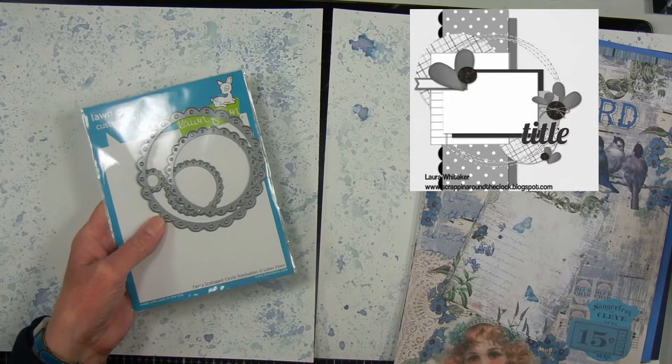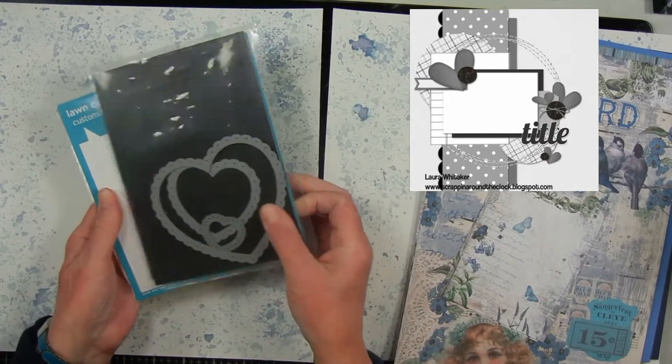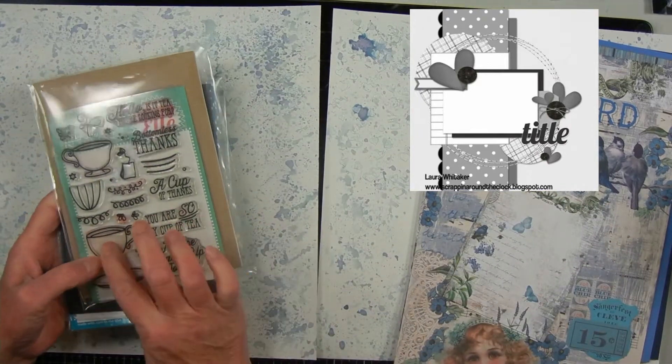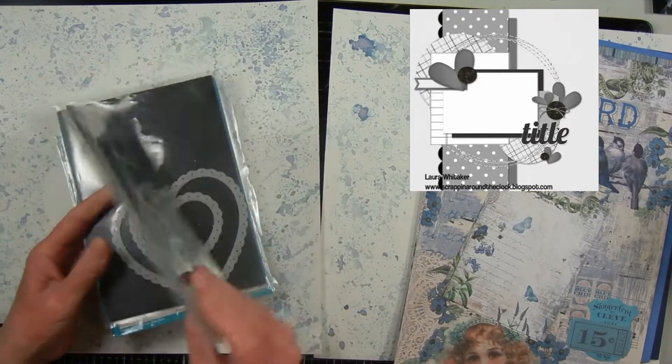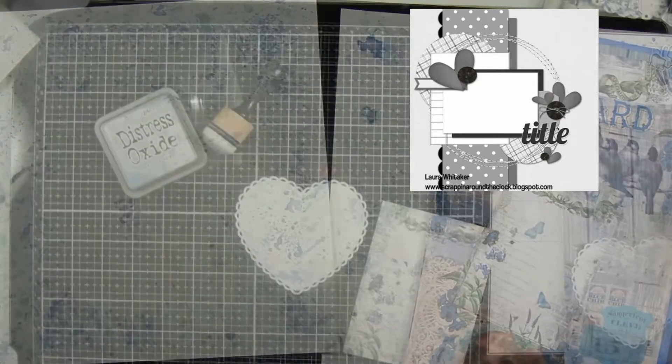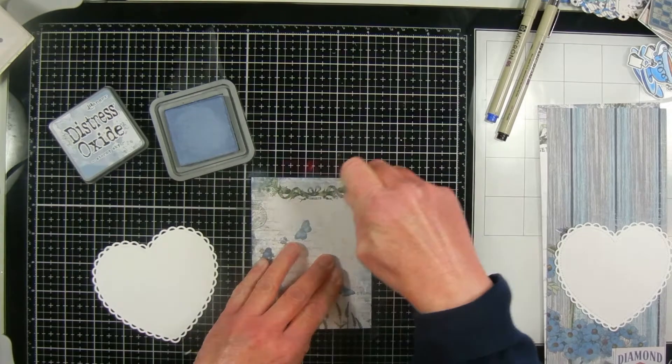I'll also be die-cutting using my Lawn Fawn circle dies and heart dies to make hearts and circles for the layout. I'm also using stamps and dies for teacups, and I'll use those in place of the buttons.